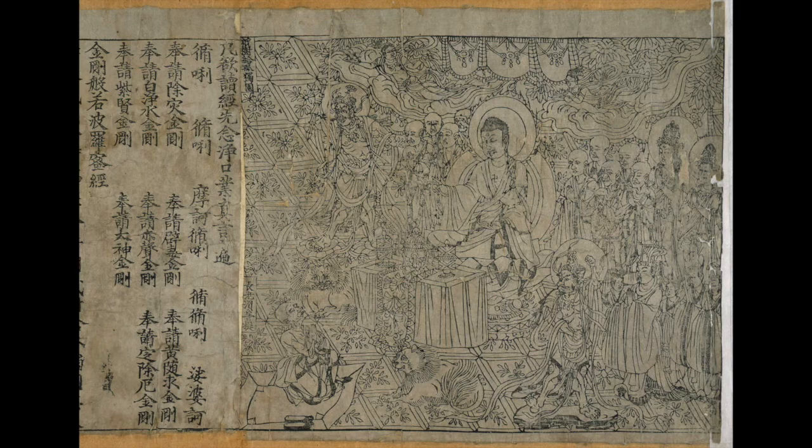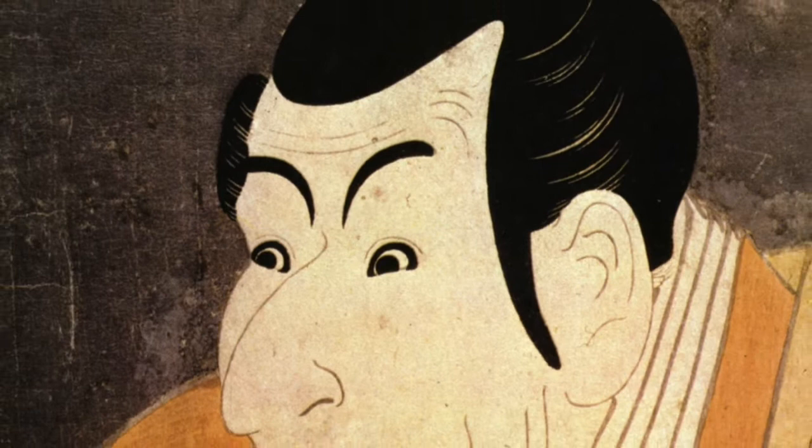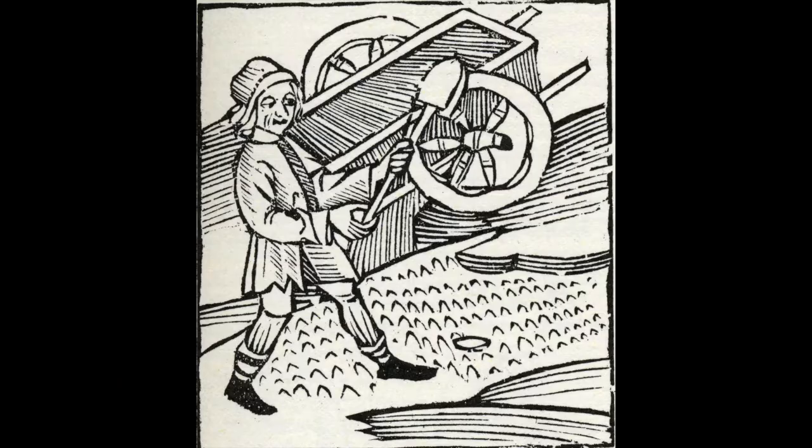The Chinese invented printing in relief. They carved their blocks from one piece of wood in reverse and printed them with ink. Over the centuries, printing in the Orient became highly sophisticated. The Japanese developed refined methods of printing that emulated the continuous tone printing we're familiar with today.